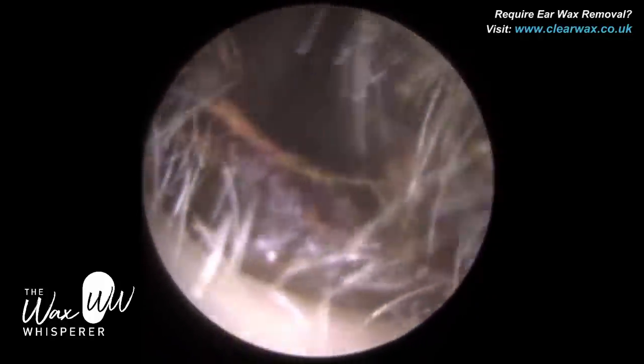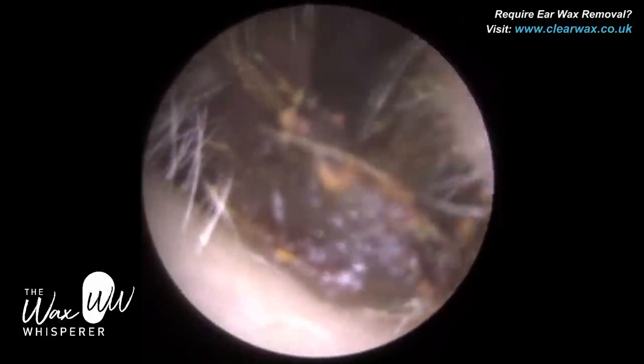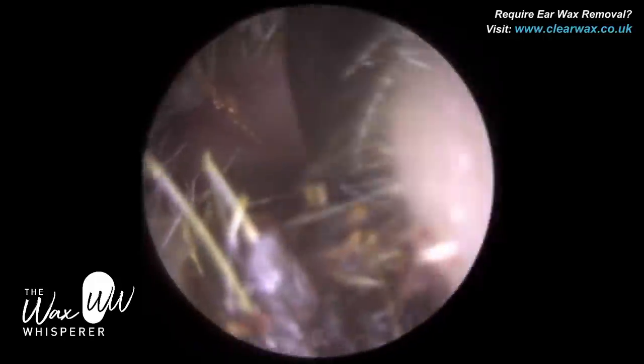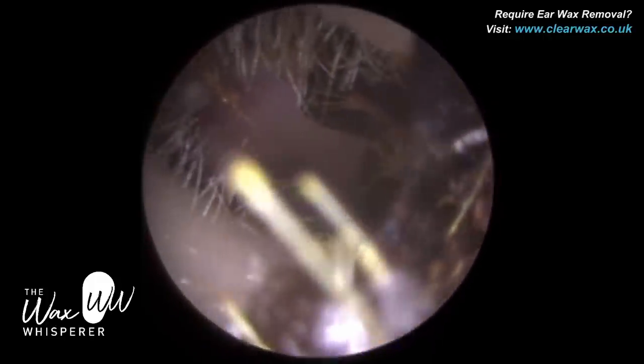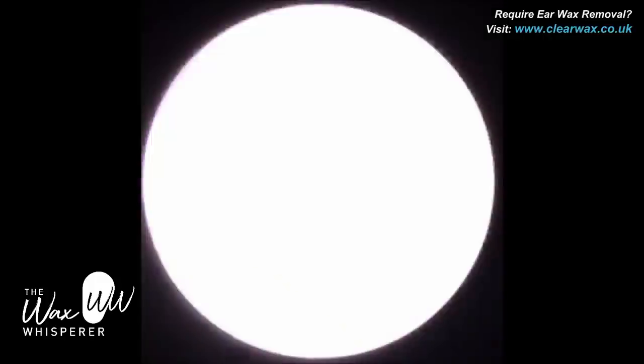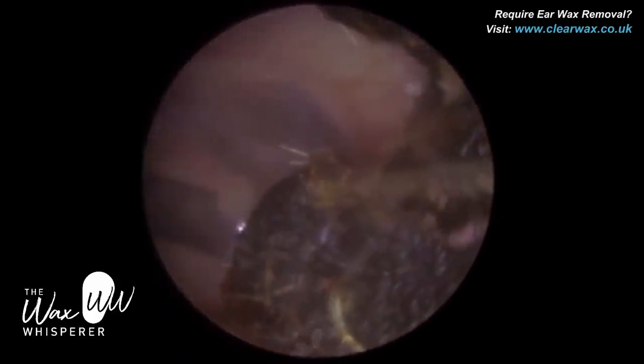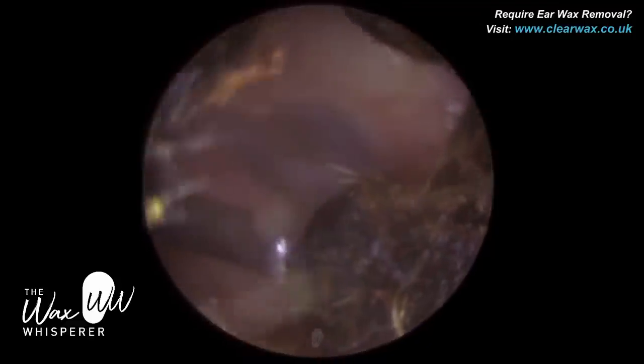There are many, many different causes. Tinnitus can also be what we call pulsatile, so it's a rhythmic pulse. It can be cardio-synchronous, so it can be linked to your pulse or your heartbeat. And one of the main causes of tinnitus is noise exposure.